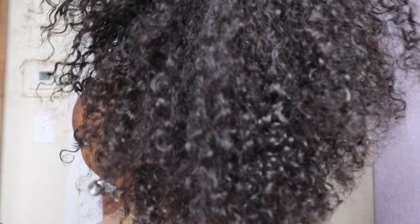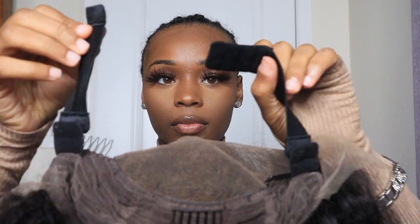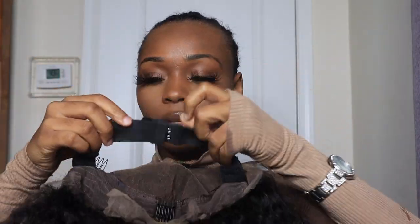What's up you guys, welcome to my channel. My name is Kiara but I go by keeks, keeks on the beat, keeks with the cheeks, kiwi — whichever one is fine with me. Today I am doing this install, and it was fat y'all — the baby hairs, it was the baby hairs for me.